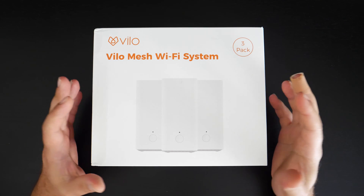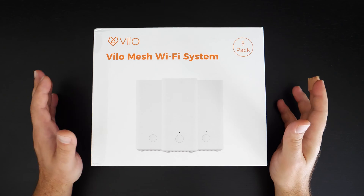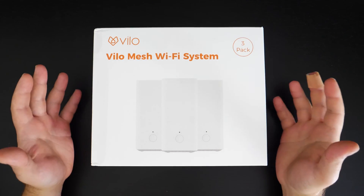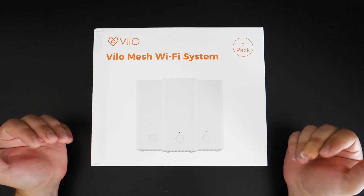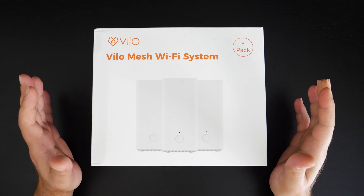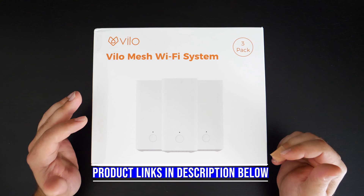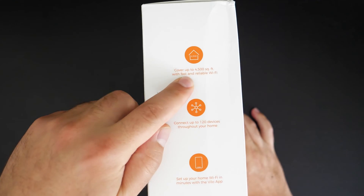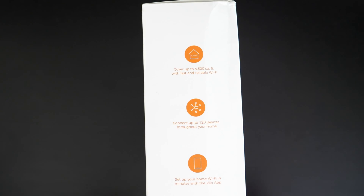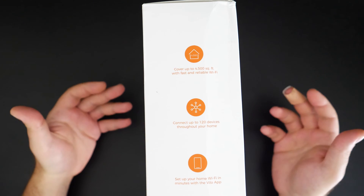Hey, what's up guys? Viola reached out to me and sent me their mesh Wi-Fi system for free to do an honest review. They didn't pay me for this review. This is a super budget mesh Wi-Fi system, and I'm actually curious to know how well this is going to perform because it's not the fastest mesh Wi-Fi at all, really. This thing is really designed to cover a lot of square footage — they advertise up to 4,500 square feet. Take that number with a grain of salt because it really depends on your place — how many walls you have, whether they're concrete walls, whether you live in a building with other wireless interference.